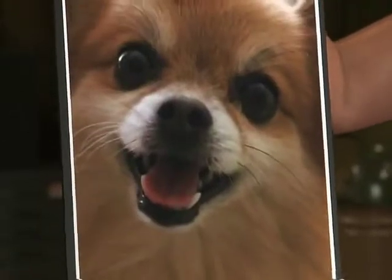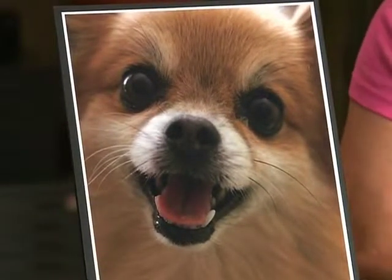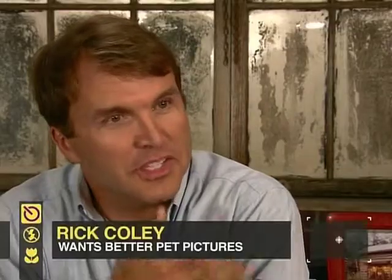Let me show you a picture I took of my pet. This is going to illustrate some of the principles we'll go over today. You mean you're going to teach me to take photographs like this with my camera? Yes, with your digital camera. All the techniques you learn today are going to help set the foundation for you to take great pet portraits.